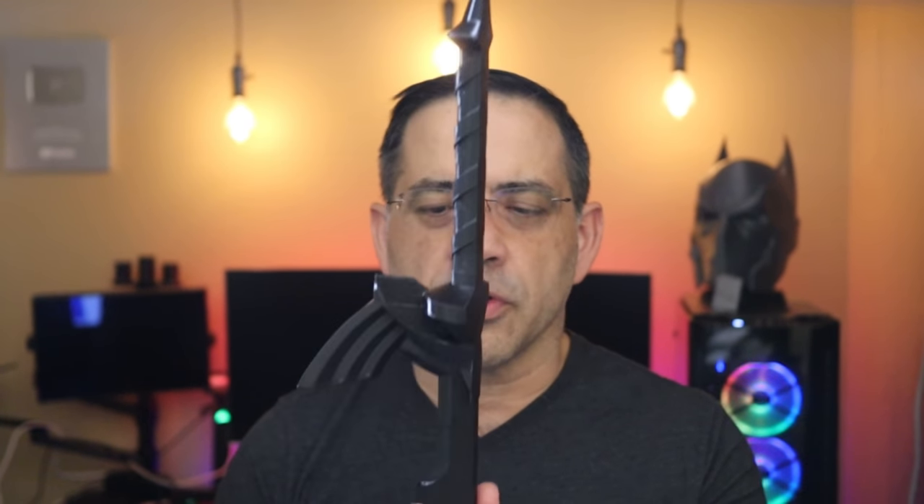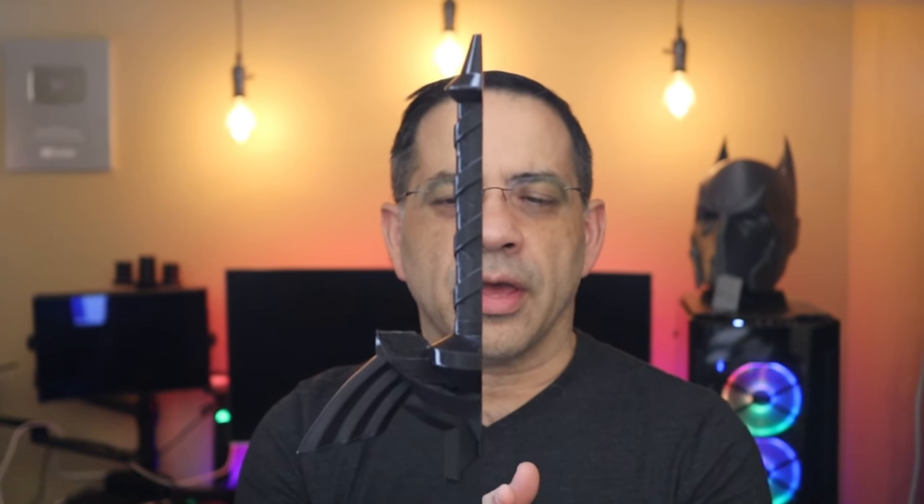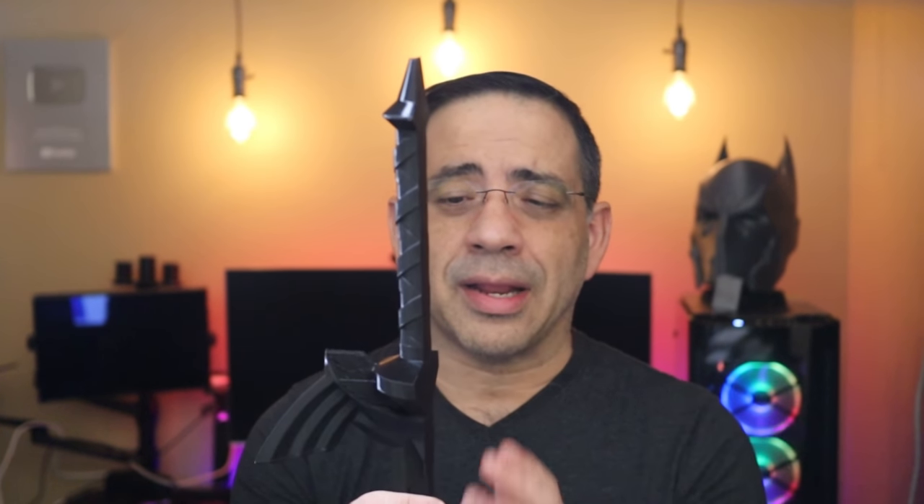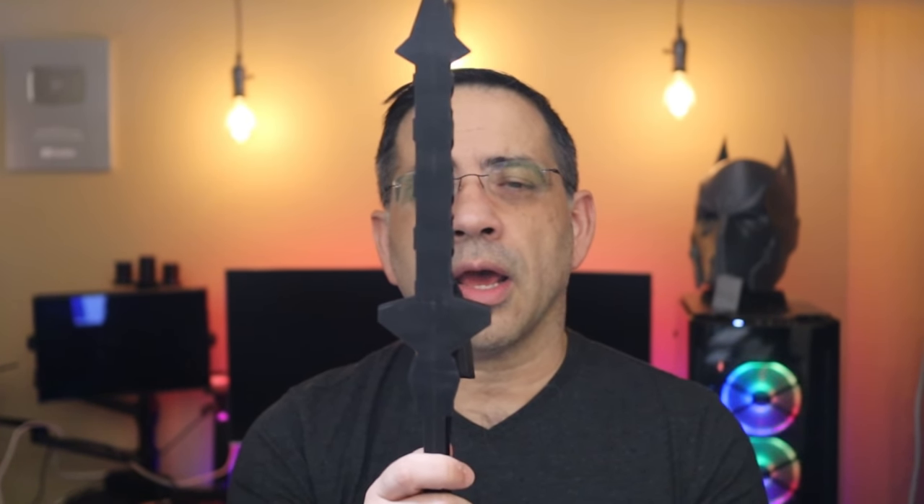When printing a sword like this, one thing we did was slice the file in half — you can do that in Idea Maker or Prusa Slicer. We ran it with all stock settings, no tweaking, just to see what quality you get straight out of the box. We sliced it in half because we didn't want supports marring the surface and wanted to reduce sanding. You could print it completely with supports on one side, but this approach gives a cleaner result. That's how we're looking at these prints — unbox, heat up, level, and run a print.